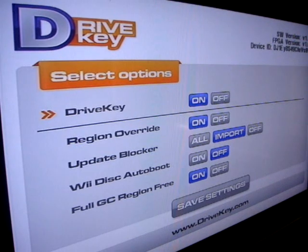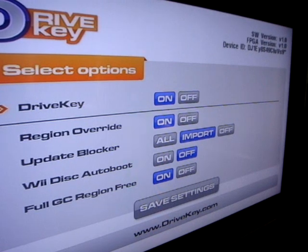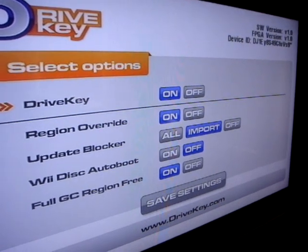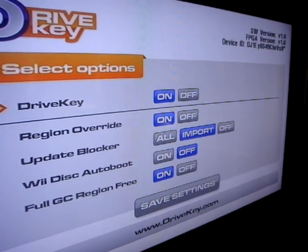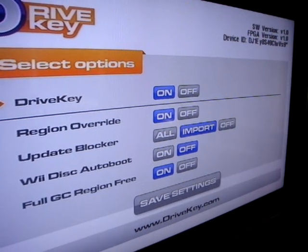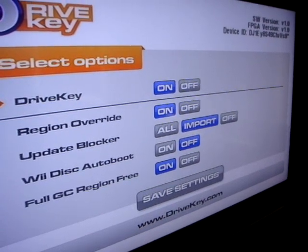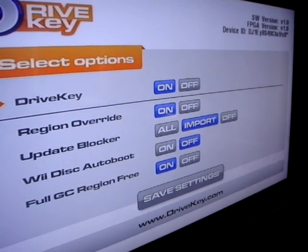As you can see, you've got the DriveKey settings there. Up in the top right hand corner, you've just got the software and hardware version. The software version is upgradable via DVD. The hardware version is upgradable via a separate programmer. You can turn the DriveKey completely off. You can set region override on or off — it defaults to on. Update blocker — out of the box, it'll block updates from other regions.